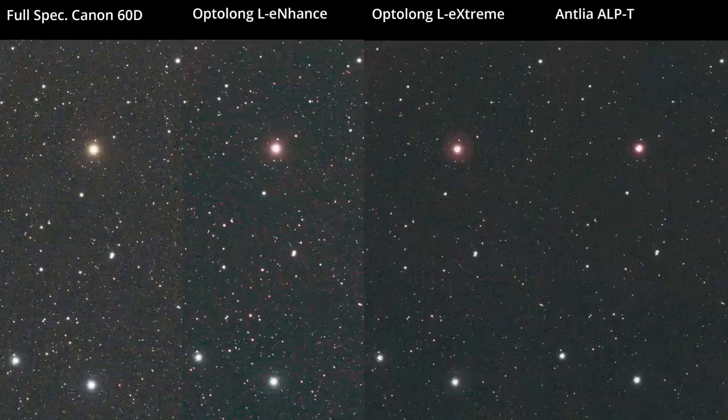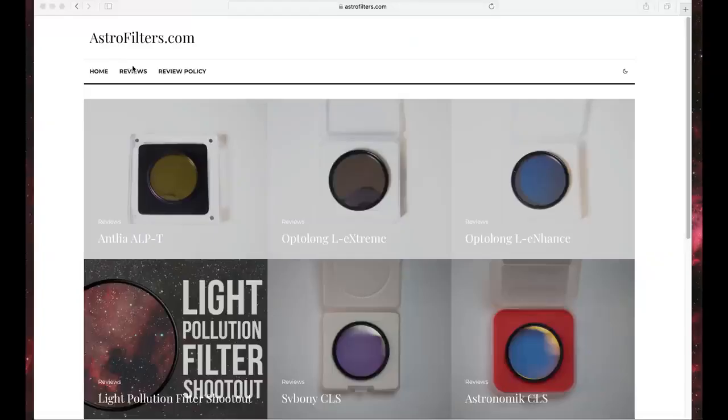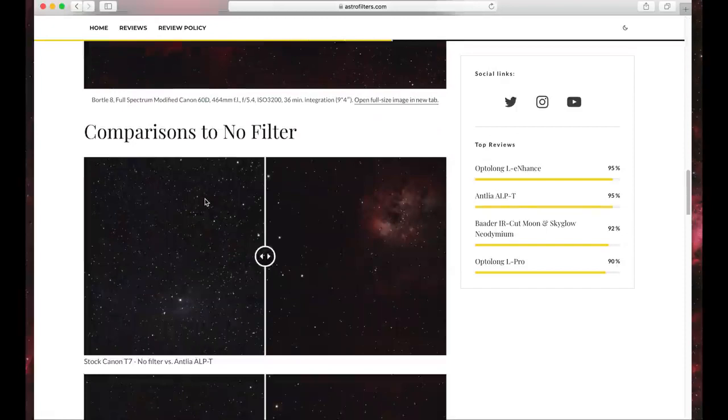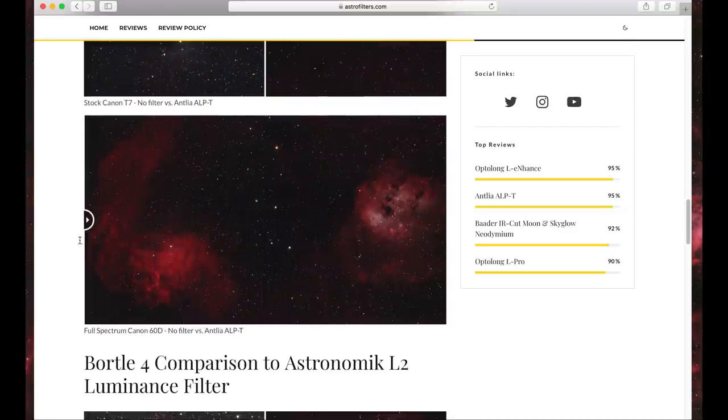Everything covered in this video plus more is available in my reviews on my website astrofilters.com — all three reviews are up now. You can also examine the full-size images and use a slider feature to compare with and without filter. I'll try to make these living reviews, so if I come across any mistakes or things that need updating I'll update them on the website.